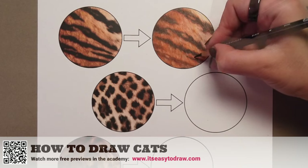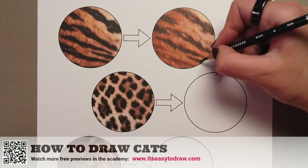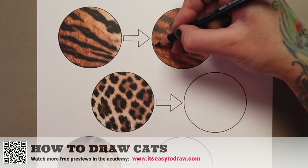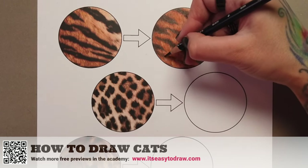Only when all of that is done and you're completely happy with the fur — only then can we come in with black. Notice how many layers we've introduced to this fur before we brought in black for the stripes. That undercoat color is extremely important for a realistic effect.